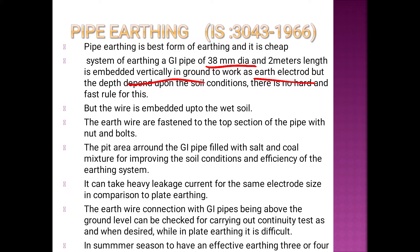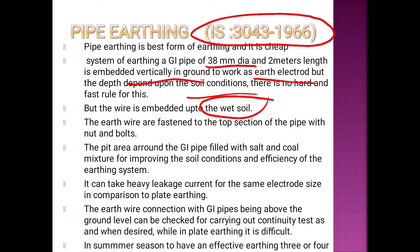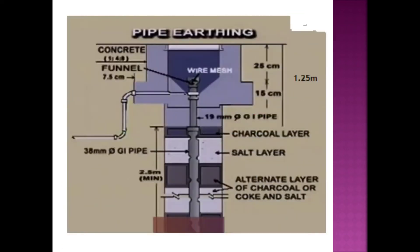The GI pipe acts as an electrolyte. Depth depends on the soil condition — whether the soil is wet or dry. We need to fill alternate layers of charcoal and salt to fill the resistivity of the soil. The diameter is 38 mm with a wall thickness of 2.5 mm.